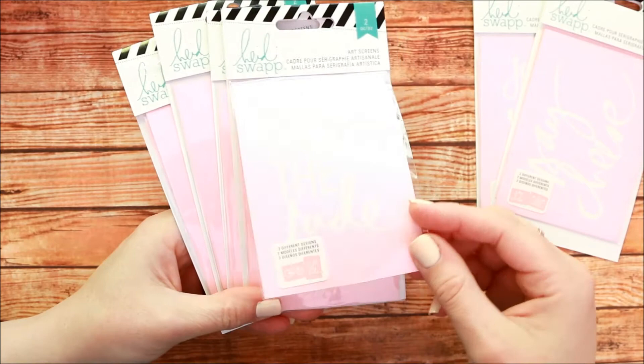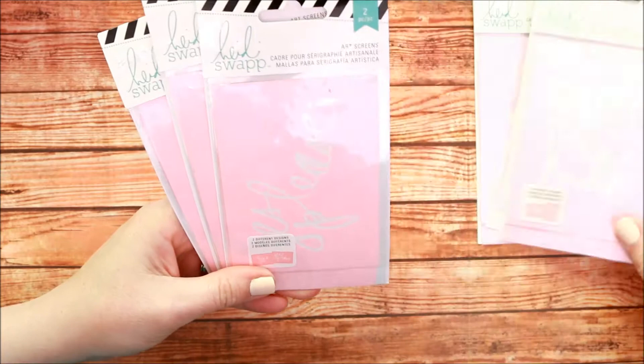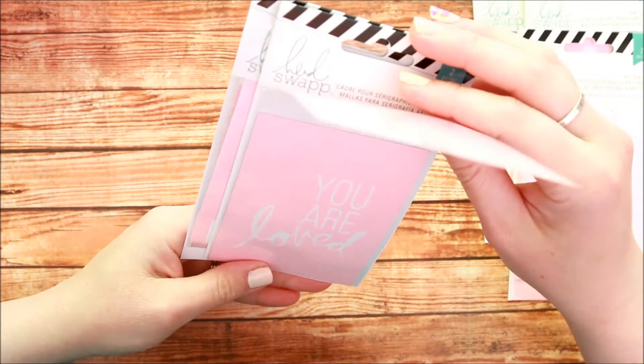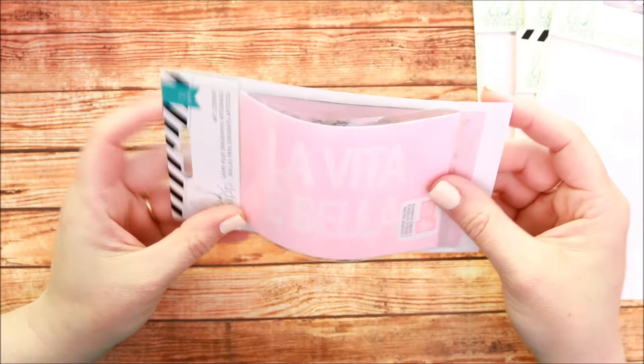There's fun patterns, there's even some images, and I like to use the small art screen for this particular project, but you can also use the large art screens that come in large kits, which I'm going to show you how to use both on one design in this video.